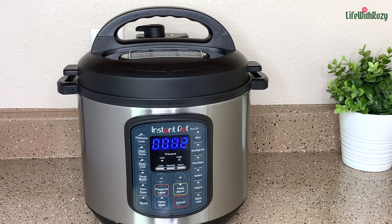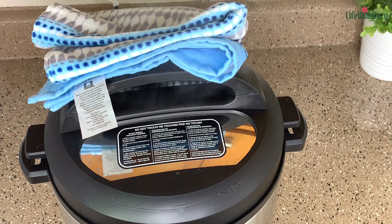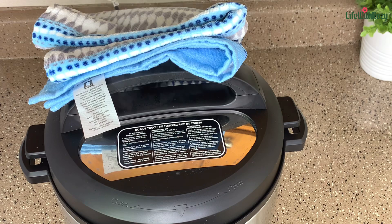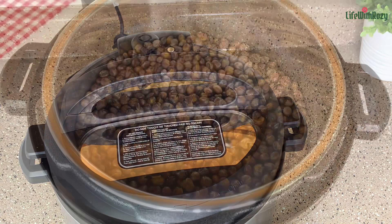The beans is almost ready. Allow the Instant Pot to go off on its own. Once it goes off, use a kitchen towel to push the vent to release the pressure — this step is very important when using a pressure pot. If you open it right away it's going to cause an accident. Be sure to read your labels before using any pressure pot because it can be very dangerous.